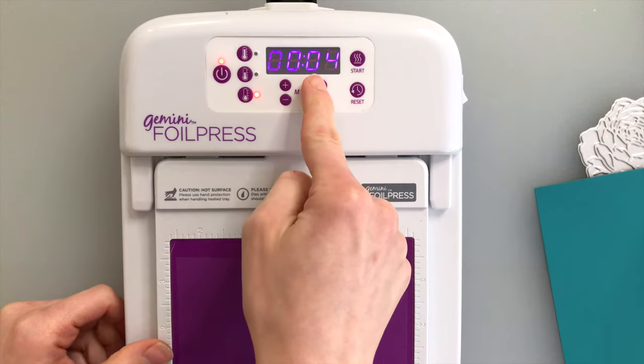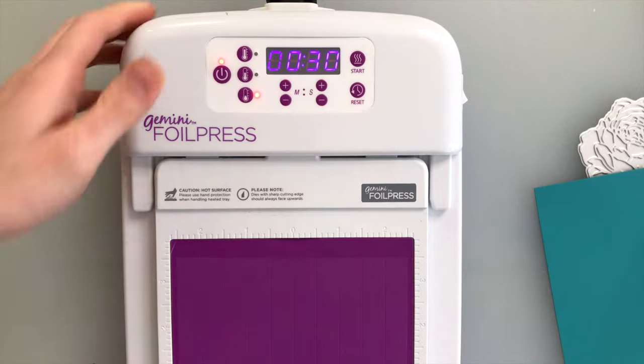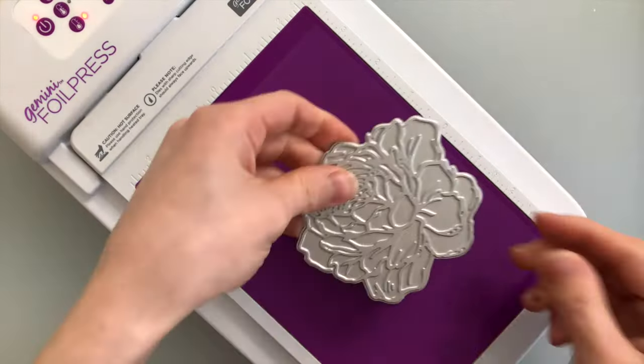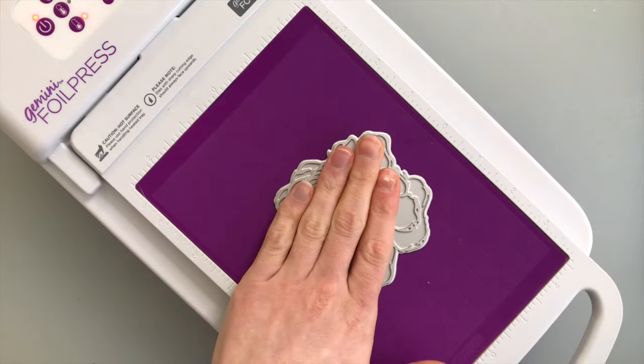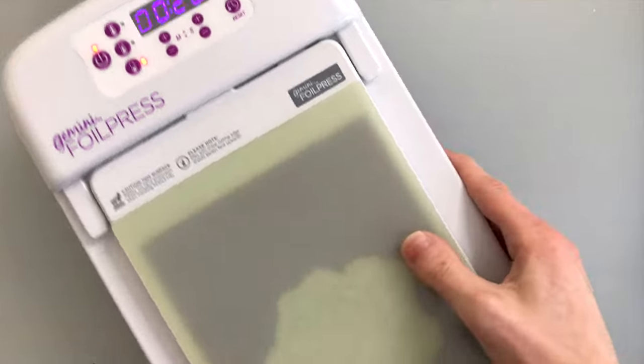To use this product you will need a hot foil machine. I'm using the Gemini Foil Press, but you could also use the Couture Creations Go Press and Foil machine. I'm starting up the foil press and getting it set to heat up the hot foil stamp so everything will be nice and warm and ready for me to start foiling with.